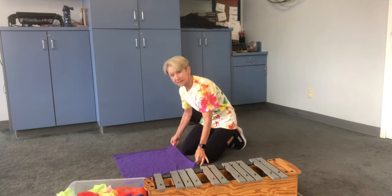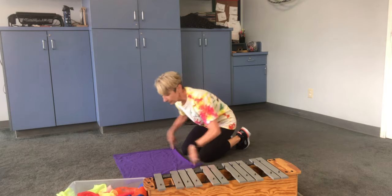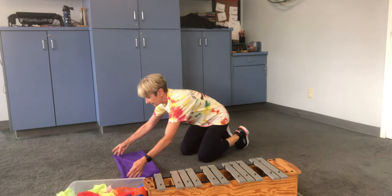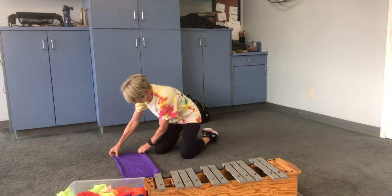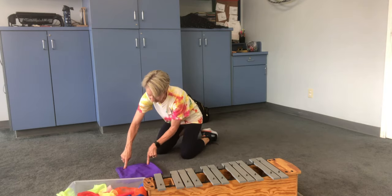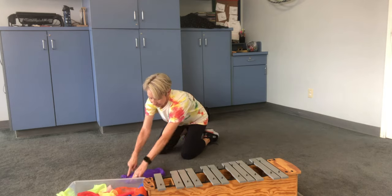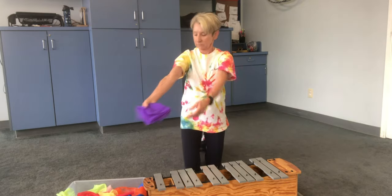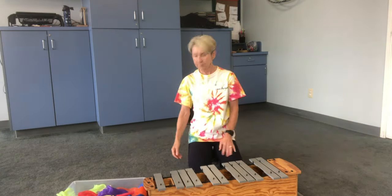We say: pick this side up and bring it to here, pick this up and bring it over here, lay it on top of that side. Now pick up this side and lay it on top of this side. Pick this up and bring it over here — and it's ready to go in your basket, backpack, or bin, wherever you're putting your scarves.